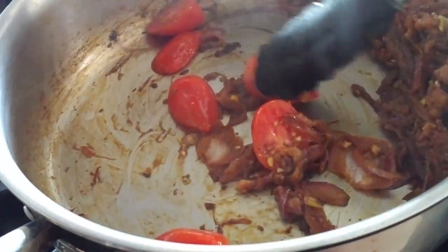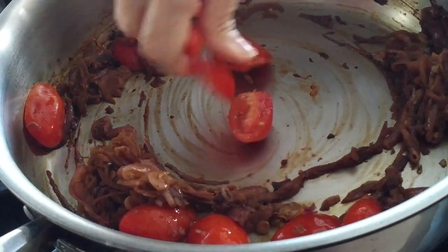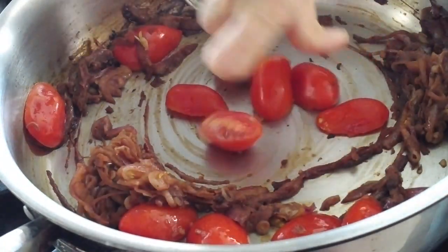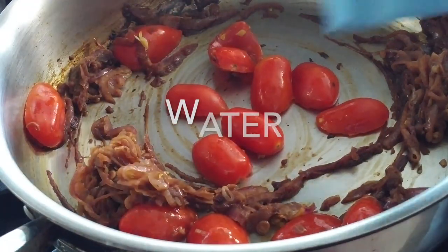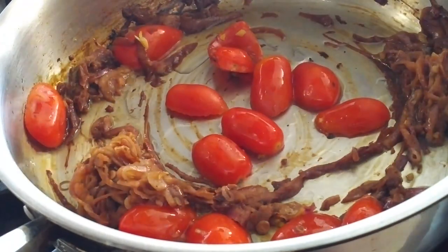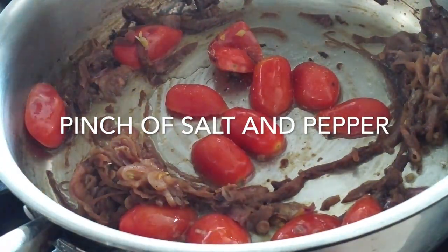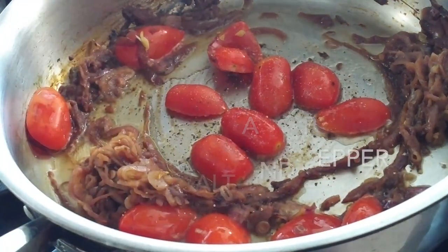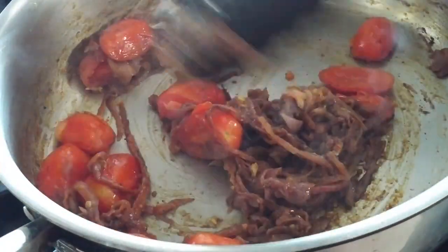Now we're going to add some cherry tomatoes that I've cut in half. I add them last so that all of my onions are cooked, glazed, and savory before I add the cherry tomatoes. I want them to be a little whole — I want you to be able to feel them when you eat. Add an extra bit of water, a pinch of salt and pepper, and cover the pan for two minutes. That's it — beautiful, amazing. It takes four minutes.